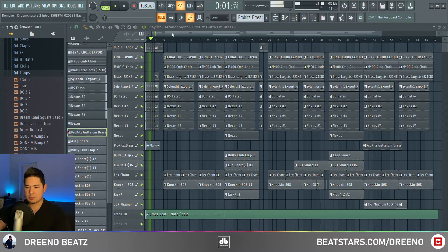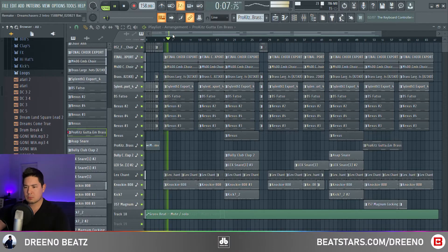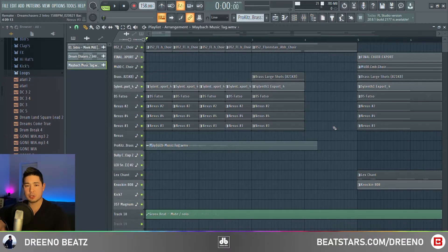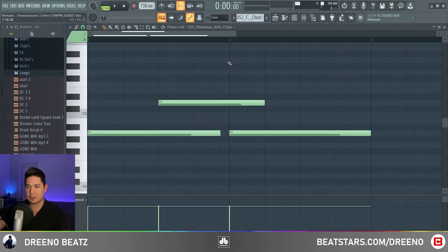To start, we have the Maybach music tag. And then we have two other things playing: synth brass hits, and then we have a choir. For the choir, trying to stay true to that accuracy, we are using a sound font — which was definitely around in 2012 — called Floresan Ah Choir.